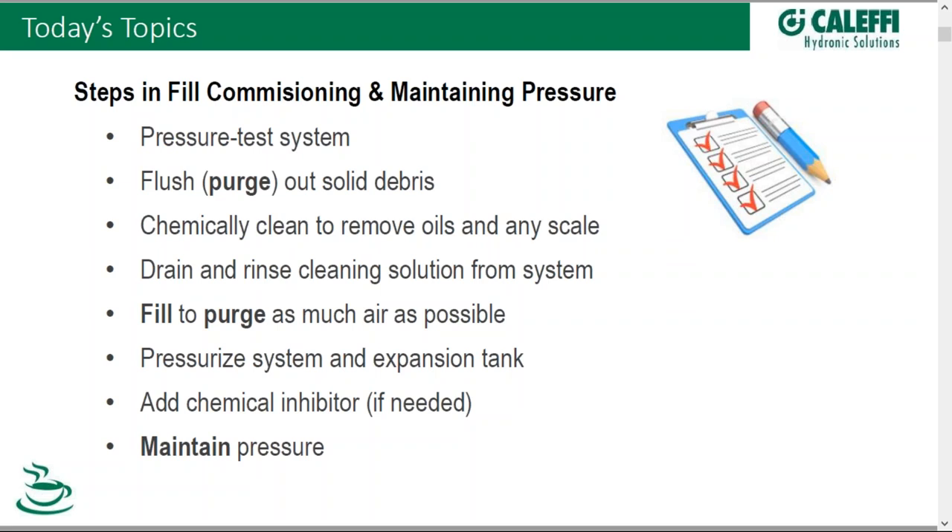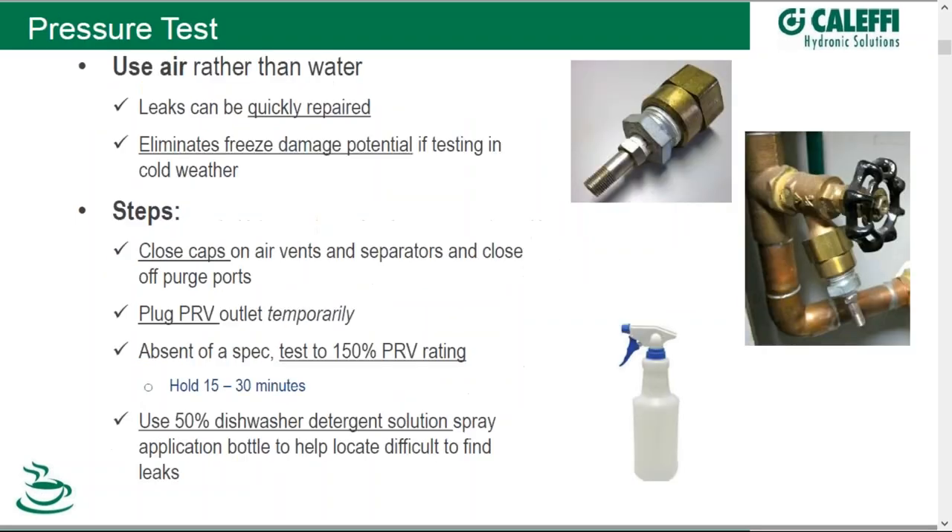As we fill, ideally we want to purge as much air as possible out of the system as the fluid is coming in. Next is pressurizing the system as well as pressurizing the expansion tank. And then if any inhibitor is desired, adding that and then maintaining pressure. We're going to talk about three different ways of maintaining pressure, and we'll walk through each of those examples towards the end.